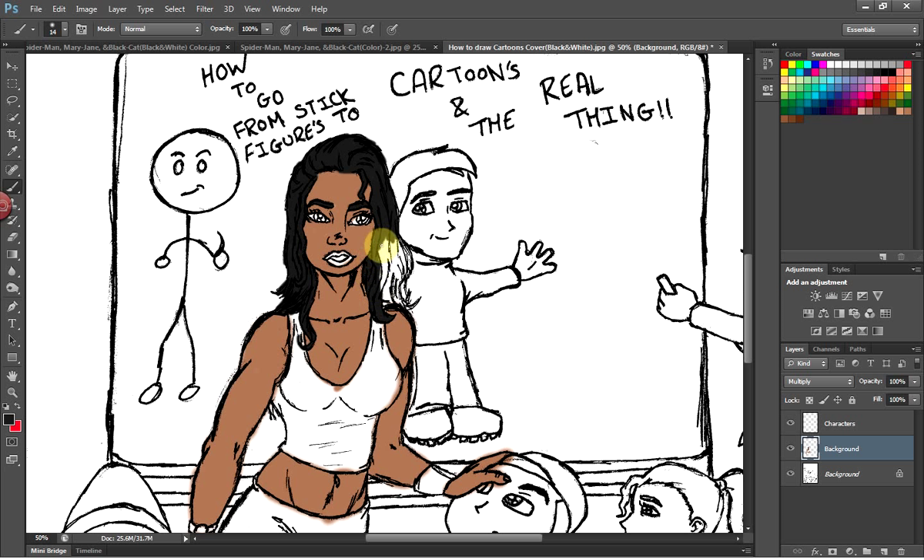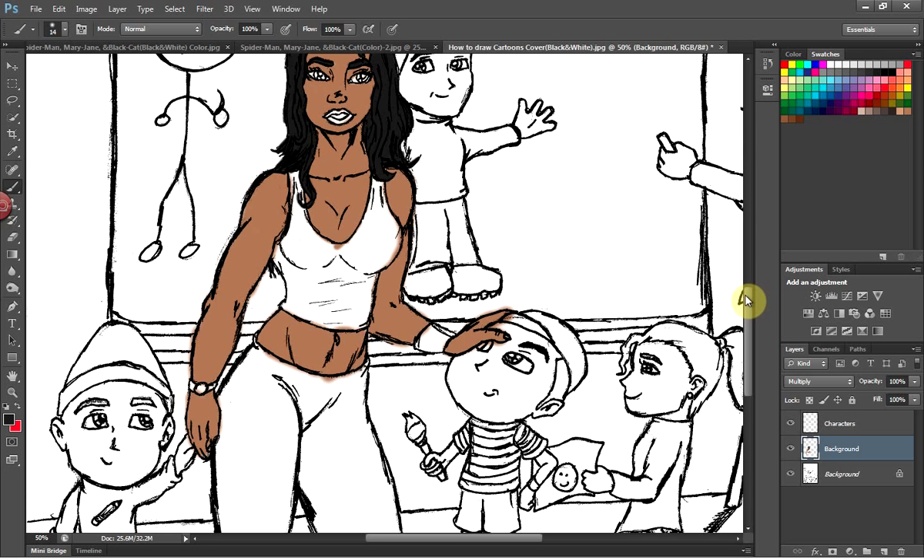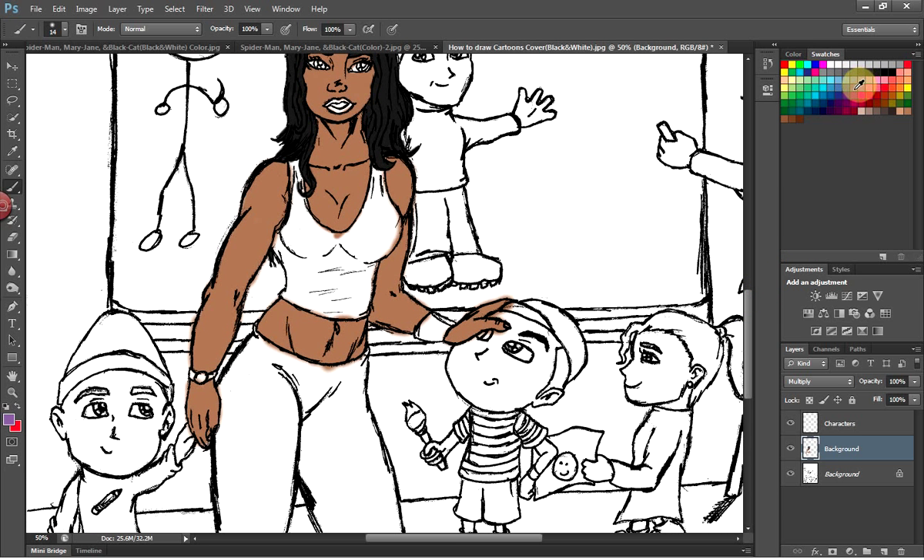In this part I'm only going to be showing you the color on the female character. When I come back for part two, I'm going to be working with the whole picture, adding color and showing you where to go from there. You can always open up the size with the paintbrush.